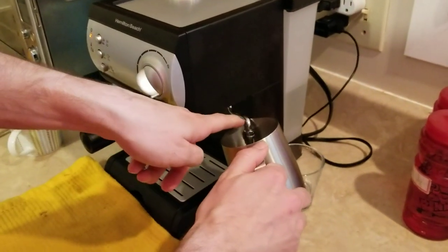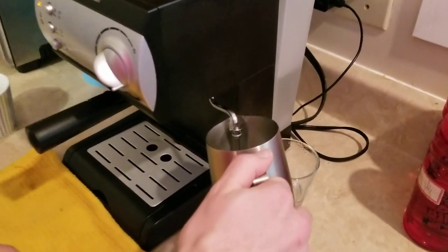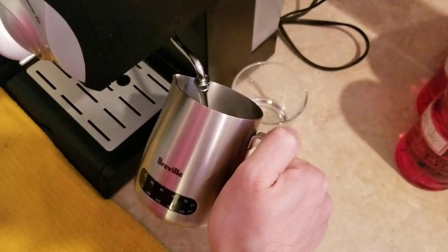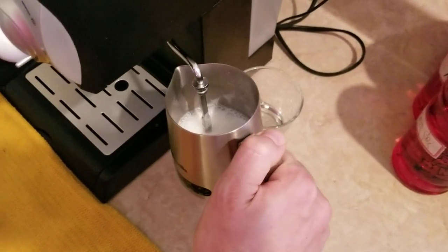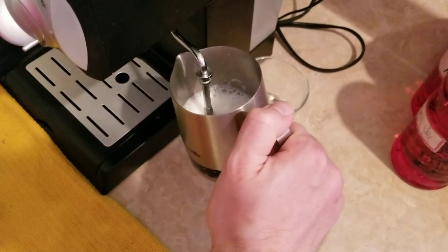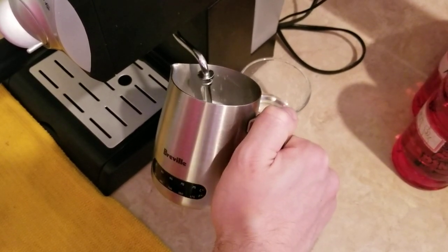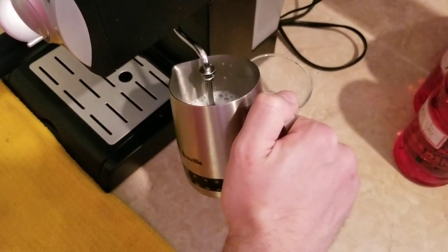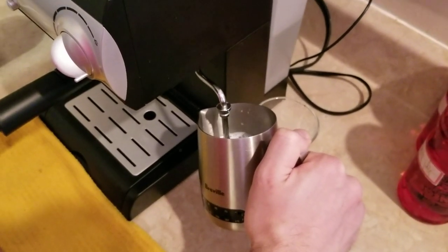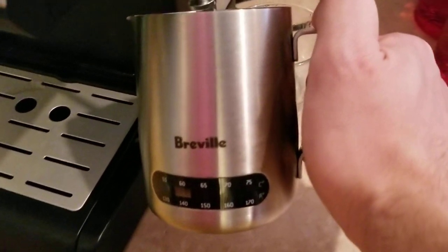What you wanna do is use that lid and just move it a little bit here, a little bit there. You don't wanna do too much. You wanna check the temperature — about 60 degrees Celsius or 140 Fahrenheit. It'll take probably another 20 seconds or so. You don't want that sound — you want more of a latte than a cappuccino. Okay so it's at 55. And now it's 60.